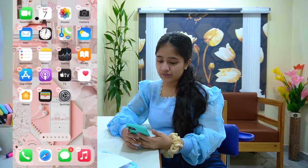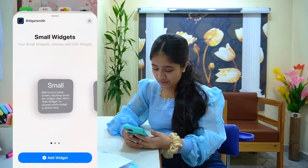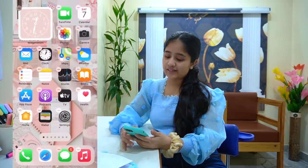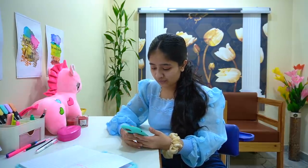Now we're going to edit our home screen. We click the plus option and go to Widgetsmith, then add a small widget from Widgetsmith. And there it is — our clock is added! Now I'm going to add a few more widgets.